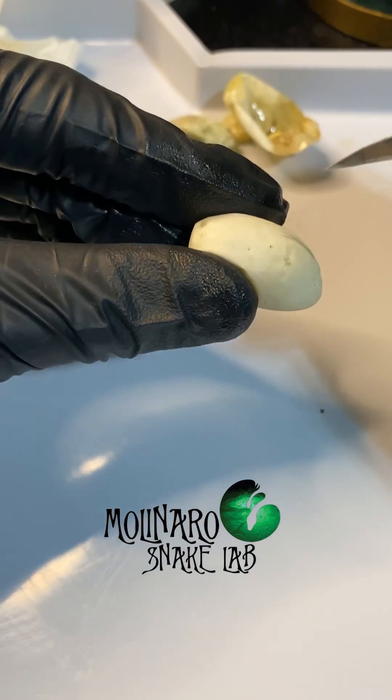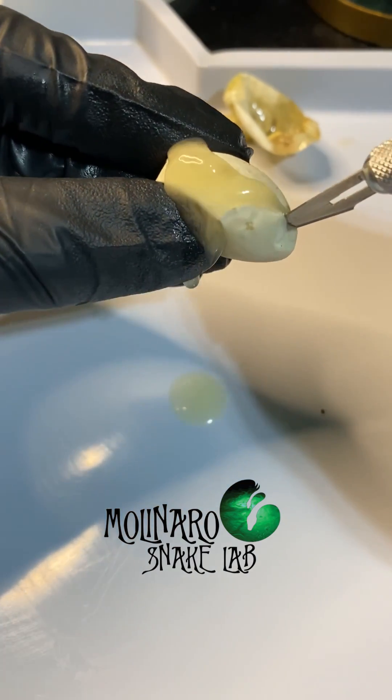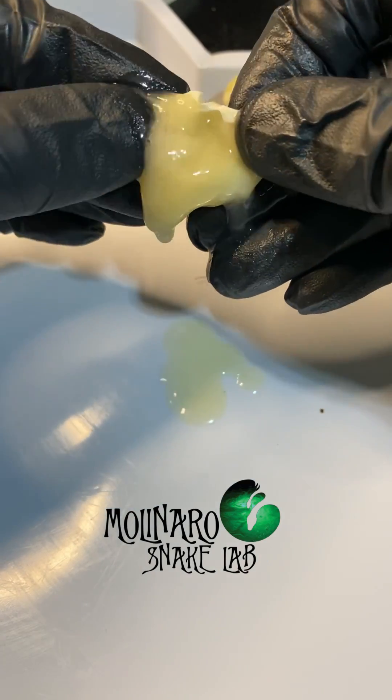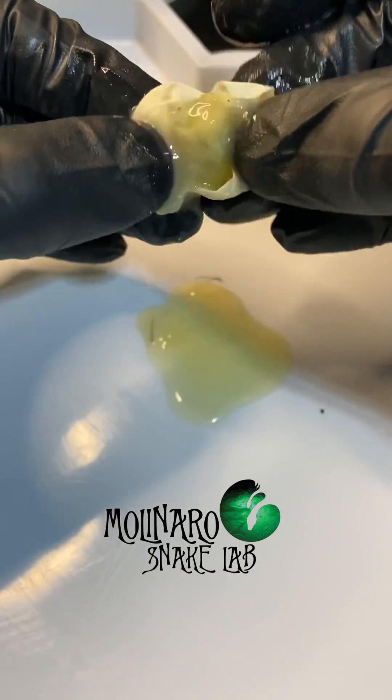Similar to the first egg, when I cut this one open a lot of yolk came spilling out, but it didn't have that same terrible smell, and you could see that nothing had solidified. It's all just runny yolk and there's also no embryo in this egg. So this egg never had a baby growing inside.